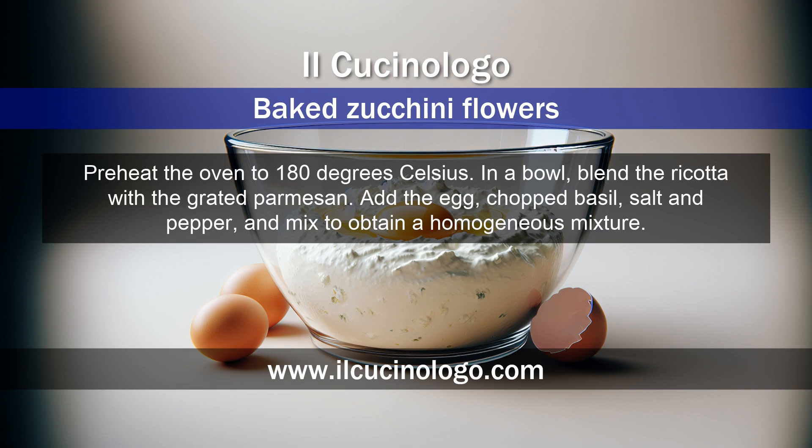Preheat the oven to 180 degrees Celsius. In a bowl, blend the ricotta with the grated parmesan. Add the egg, chopped basil, salt and pepper, and mix to obtain a homogeneous mixture.